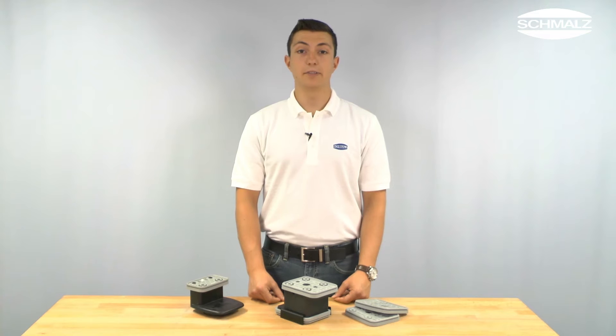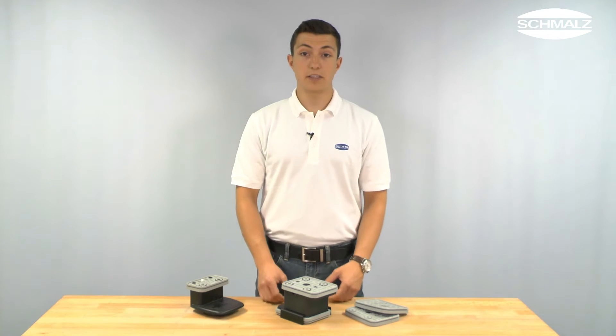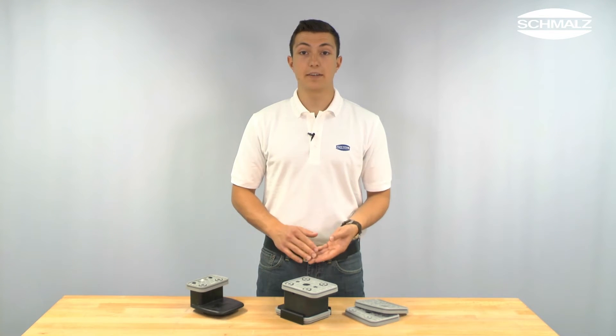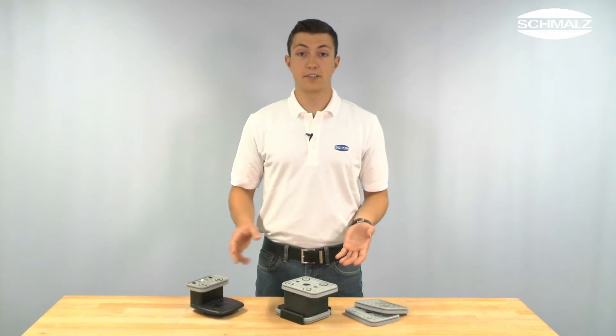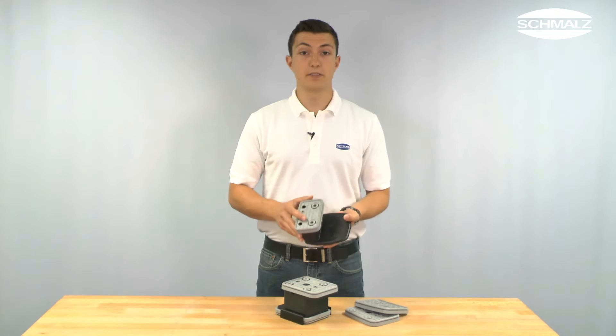That means you can reduce spare parts costs, especially for blocks that have been designed to fit CNC machining centers of different manufacturers, like for example this Biasi block.